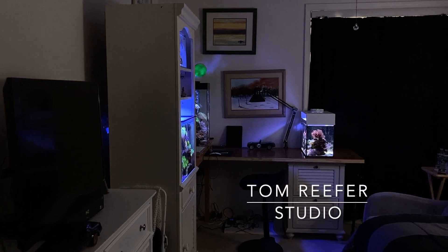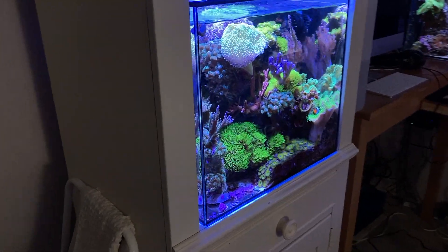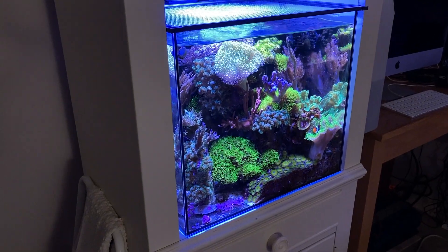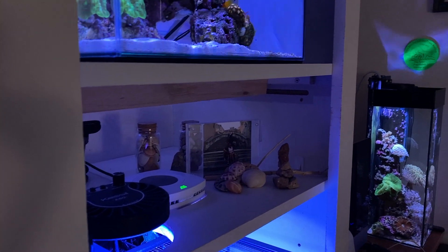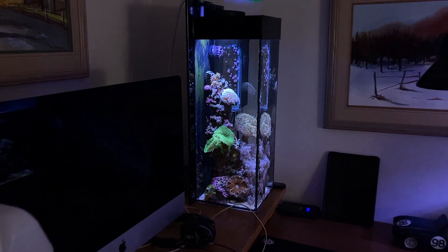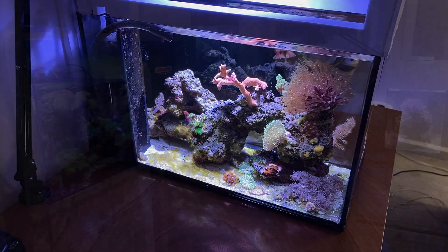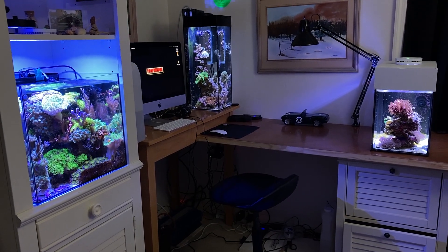Welcome to the Tom Reefer Studio. For new viewers, this is the 20-gallon mixed reef cube, up top is the 5-gallon nano, in the back there is the 6-gallon tall, and over here is the 10-gallon peninsular reef. Today I'm going to show you the completion of the 5-gallon nano reef.